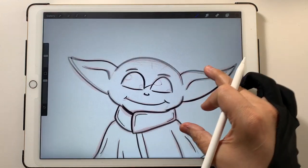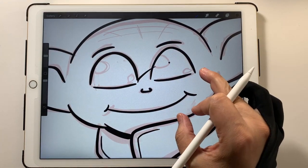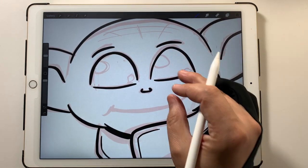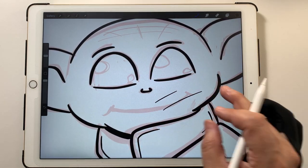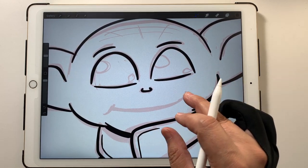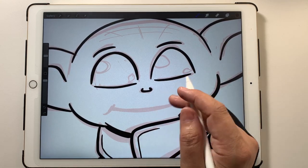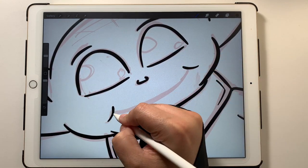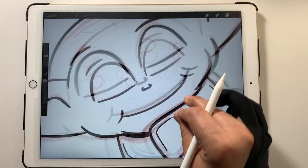Oh wow — sometimes I accidentally swipe with my hand and my finger makes a mark and I have to go back in. If I get far enough along in the drawing I don't want to erase everything, so I'd have to manually erase it. But thankfully this time I didn't have to.